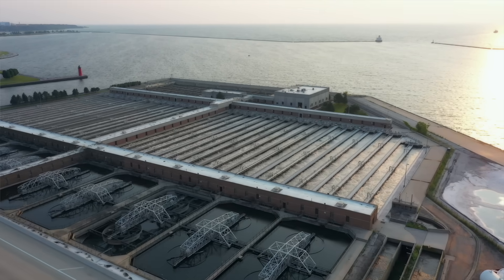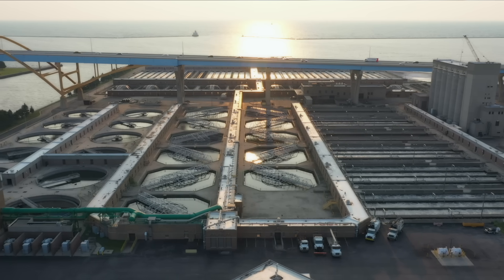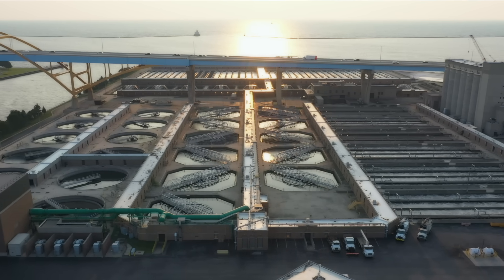To this day, Milorganite is still made using large-scale natural processes by taking wastewater that enters the facility and removing objects such as sand, gravel, boards, towels, and plastic.